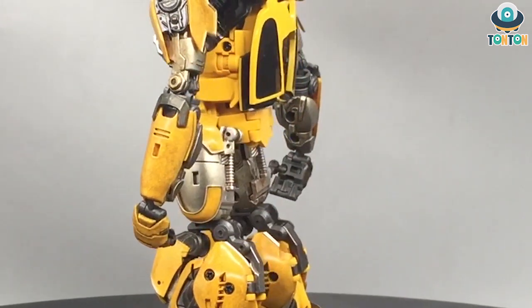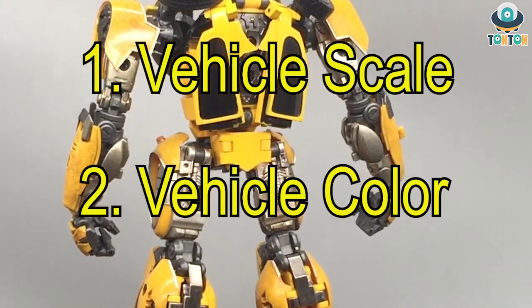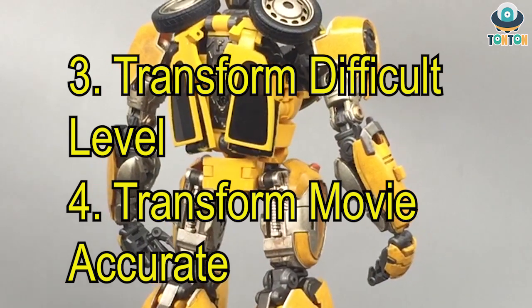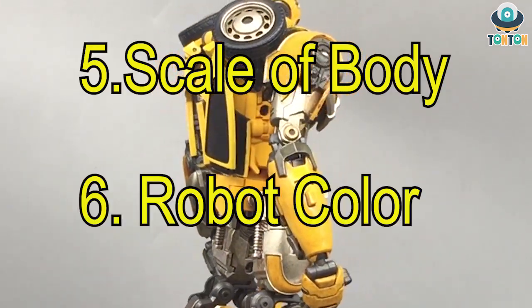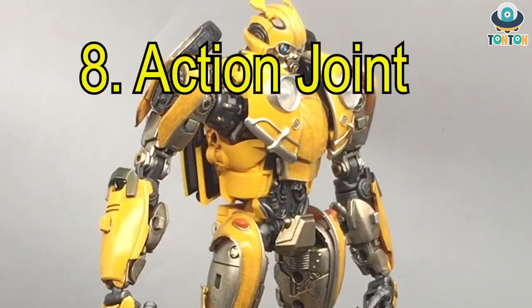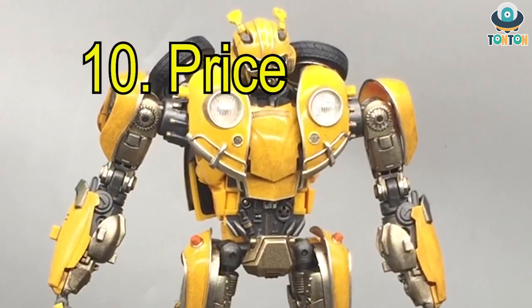You all know the categories: first, the scale of the vehicle; then the colors of the vehicle; then the difficulty in transformation; then the accuracy in transformation comparing to the movies; then the scaling of the robot body; the color of the robot; the material — full plastic or die-cast; articulation; accessories; and finally, the price. So now let's begin.